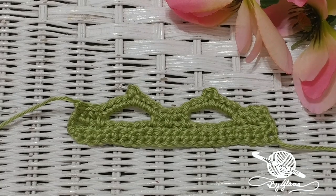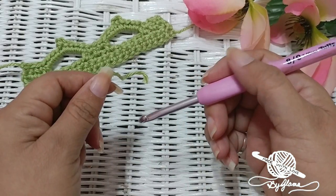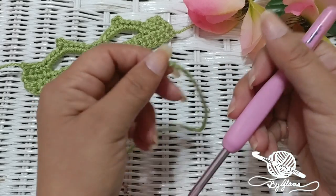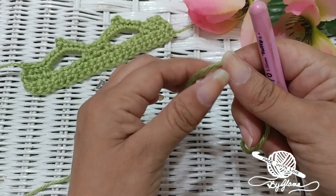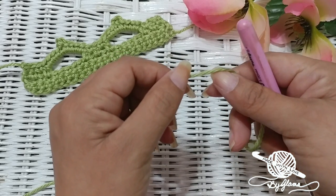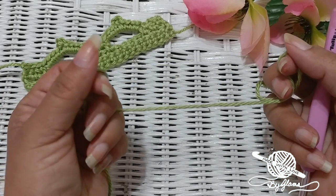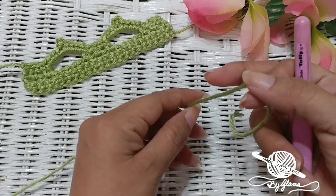Alrighty, go get your stuff and we'll be right back. I'm using Caron Simply Soft yarn and a 5.0 millimeter hook, also known as H in American sizes. The yarn and hook don't really matter — the only thing you want to be aware of is that the hook is appropriate for the size of yarn you're using. On your packaging, it usually recommends the size of knitting needles and crochet hooks that work best with it. I'm going to try to make this video without editing, so you might hear me pause just to read my notes.